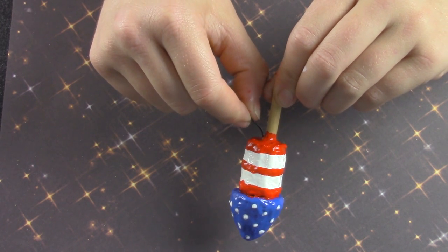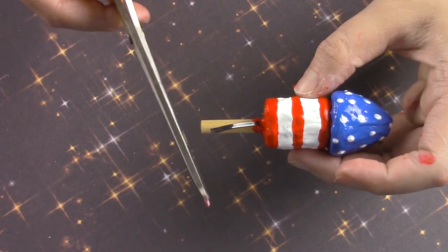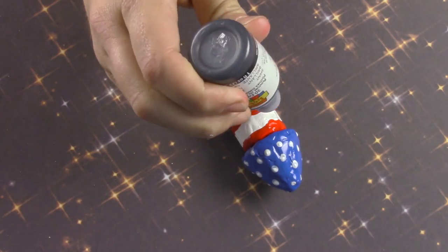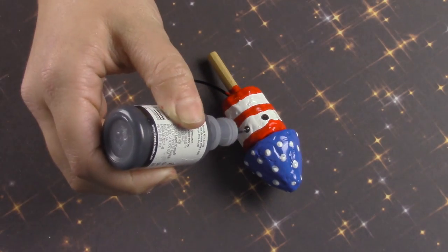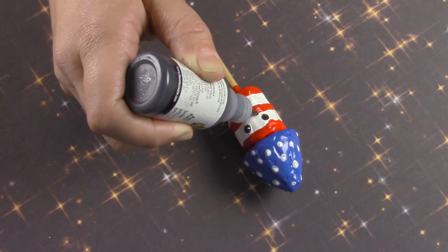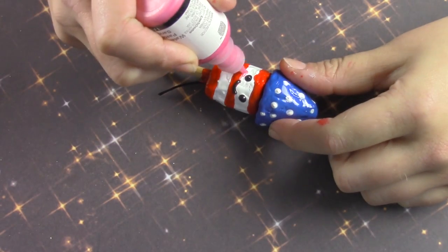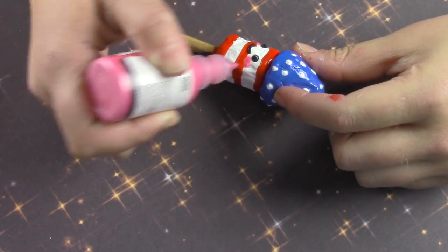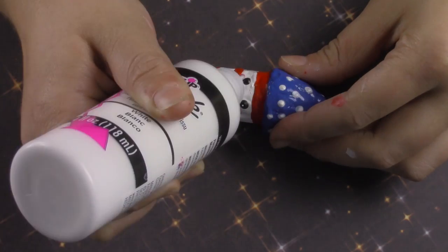While that's wet, add your piece of gimp and let it dry. Once dry, cut it down to the size you like. Then you can begin putting your face on your firework — I used black for the eyes and the mouth, light pink for the cheeks, and white to give the eyes a sparkle.